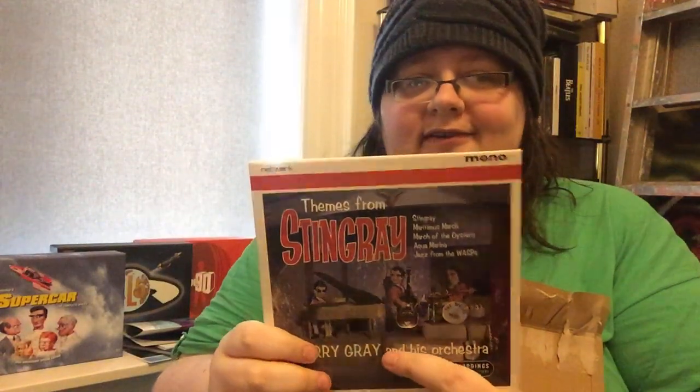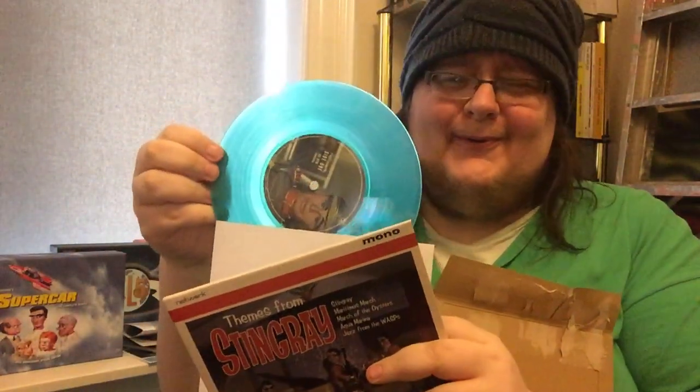You've got the Stingray theme, the Maritmos March from the big gun episodes, March of the Oysters from Secret of the Giant Oyster. And then of course the end credits — it's Marina, Aquamarina, Gary Miller's vocals, and inside too is Jazz from the Wasps incorporating Blue Pacifica. So it's a nice 45 — it's even got Troy on the label there. Lovely jubbly. It's Christmas in April, folks.